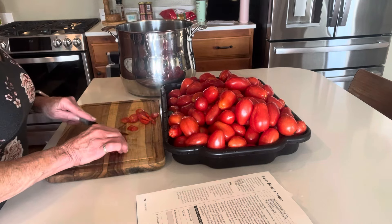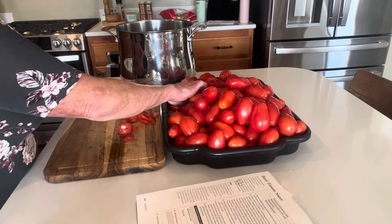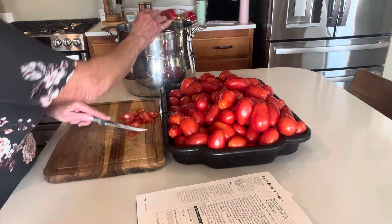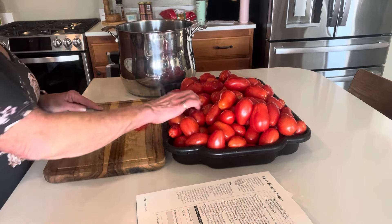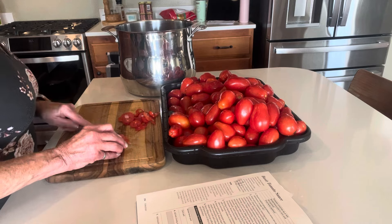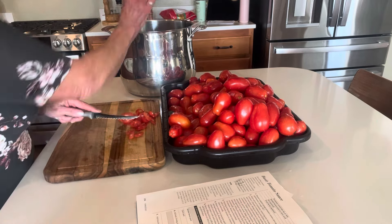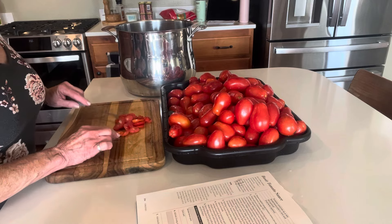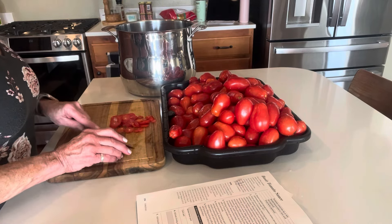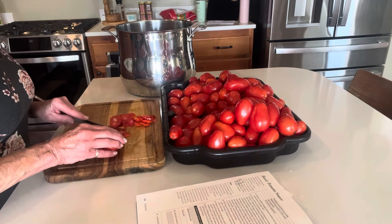If you can your own tomatoes or preserve your own tomatoes, please let us know in the comments how you do it — how many tomatoes you do every year and are you able to do enough for your family? I think it'd be a great conversation down below. You can also dry these stem ends and turn them into tomato powder, or put them in your compost or feed them to your chickens.